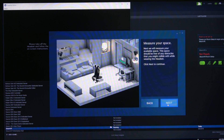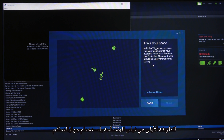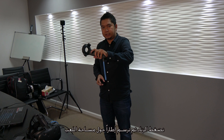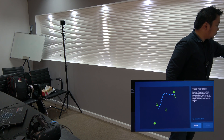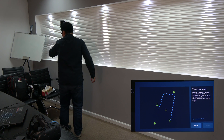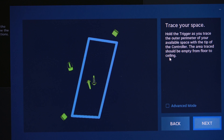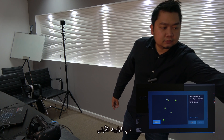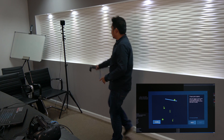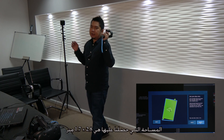Next, we measure the play space. You have two options: draw your space by holding the trigger and tracing the boundary, or use the advanced mode where you simply point at each corner of the room and press the trigger. We measured 2.8 by 1.7 meters of space.